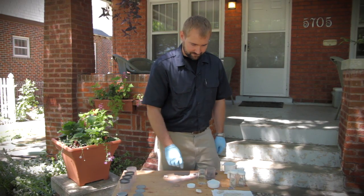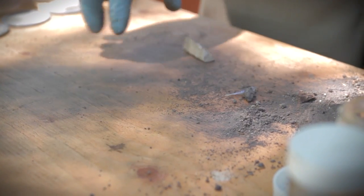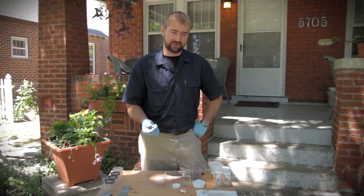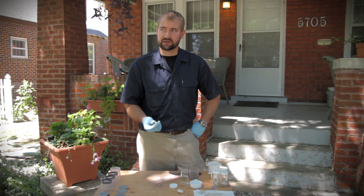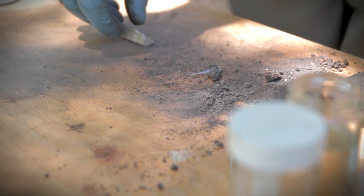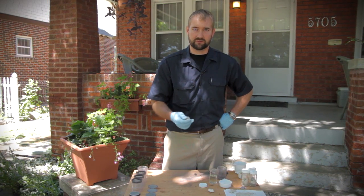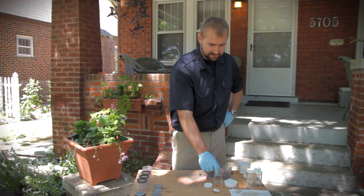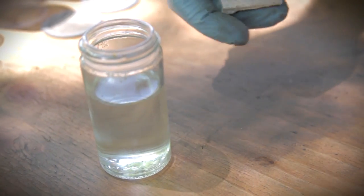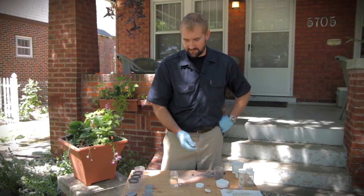After the sample is crushed, you're going to weigh it to get an original weight. Then you're going to put the crushed sample into a solution that will dissolve any of the binder inside. If you've got a pure lime mortar, you could use something as simple as vinegar, because lime is very basic, so you use something acidic to get rid of it. You can also use hydrochloric acid — also sold in stores as muriatic acid, available at Home Depot and often used for concrete etching. This is a 25% solution.